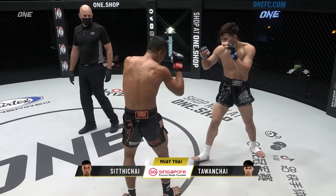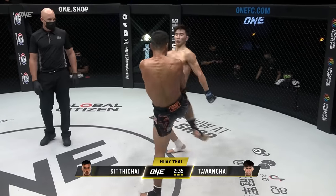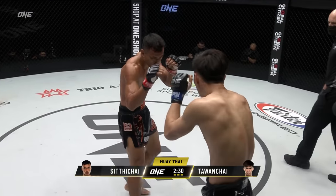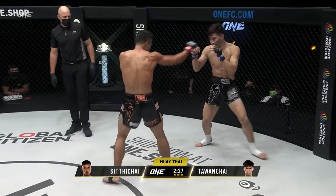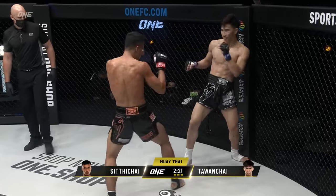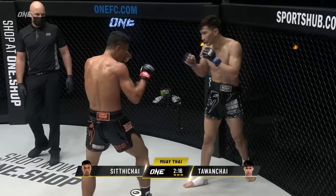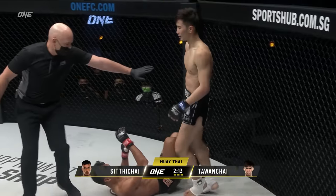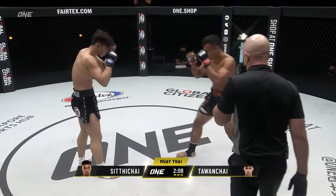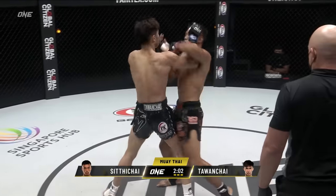Nice right hand there from Tawanchai, caught him just around the ear. High kick from Tawanchai. Now the heavy salvos are coming from the 22-year-old. That right switch kick of Tawanchai has almost zero tell — he just takes a very small step and he's throwing that right kick up very fast. Nice leg kick landed by Siddha Chai though. Catching counter from Siddha Chai, trying to knee off the catch — unsuccessful. Two minutes, five seconds remains. Third and final round.